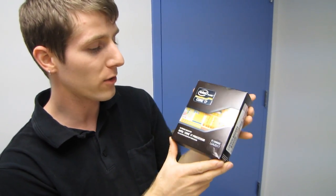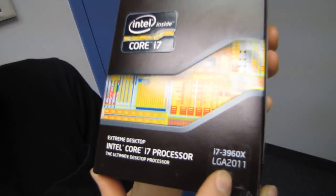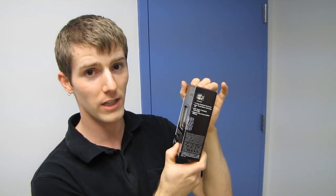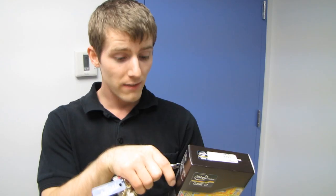Welcome to my unboxing of the Intel Core i7-3960X LGA 2011 Extreme Edition Desktop Processor. What you may or may not have noticed is that this processor does not include a heatsink. So like some previous processors, this CPU assumes from the get-go that you are going to be using aftermarket cooling.